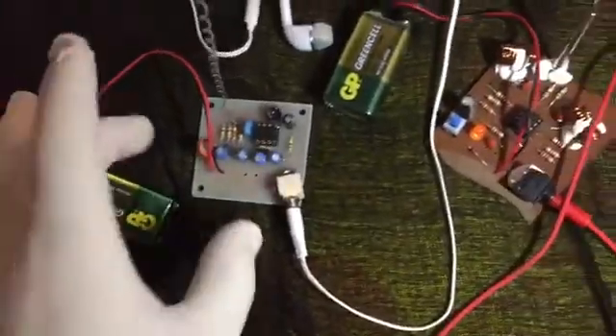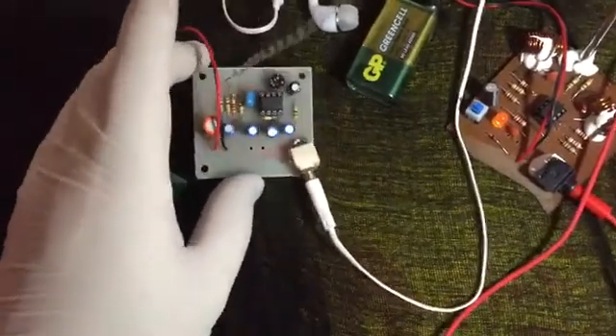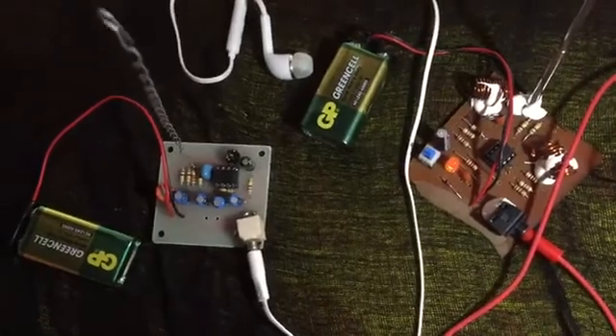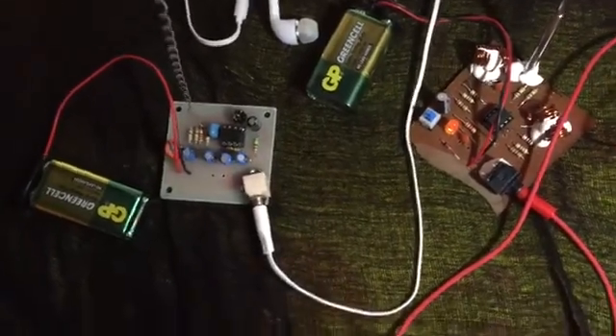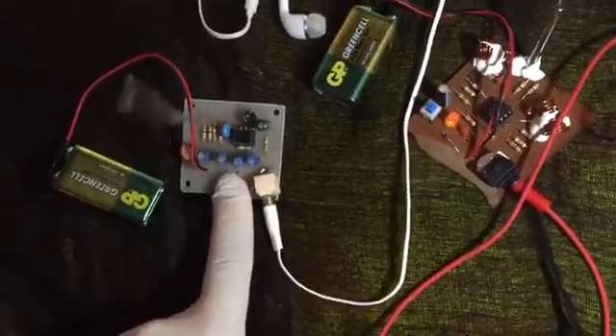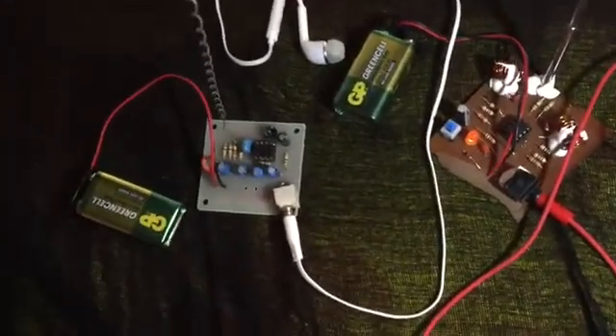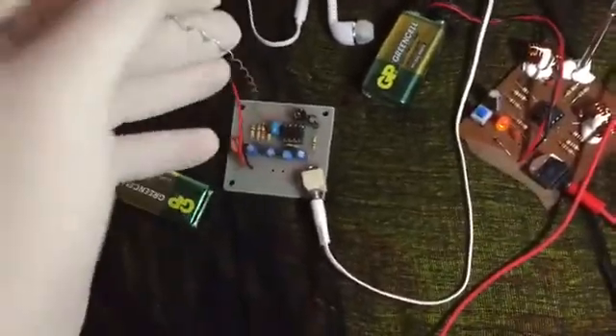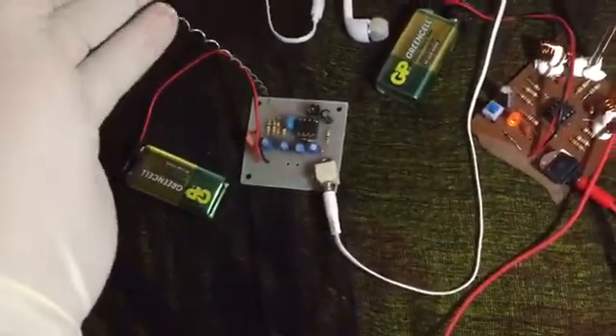The second project also works well and you can listen to all signal sources, but the difference is the second project will also pick up FM signals, so you can listen to radio stations by connecting this small wire to a